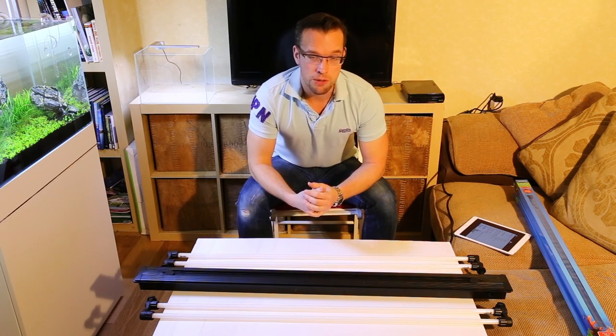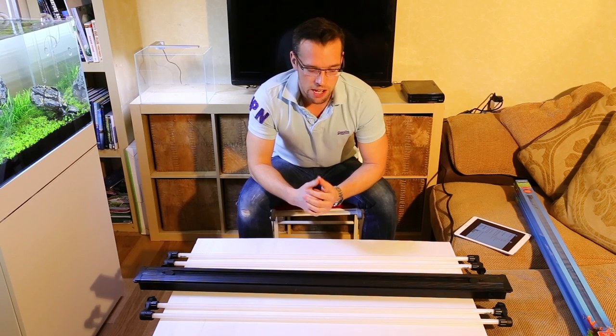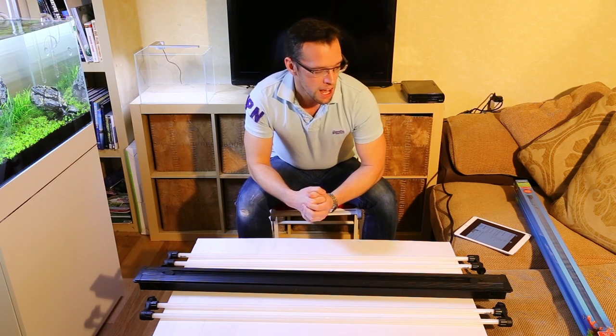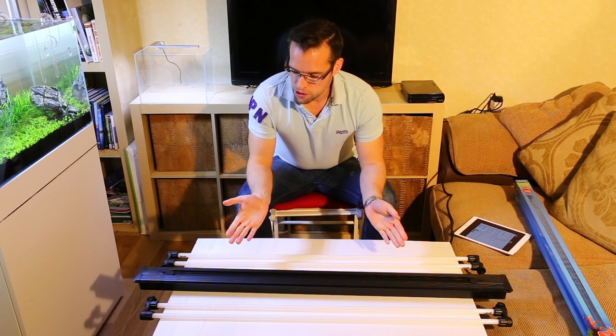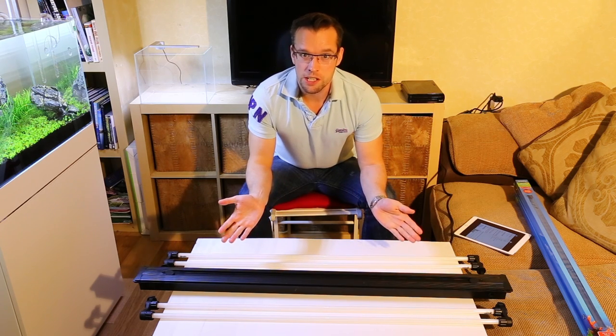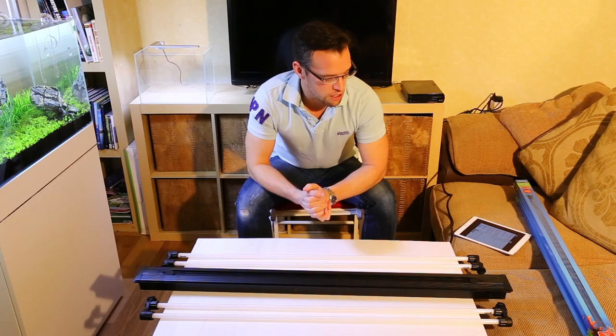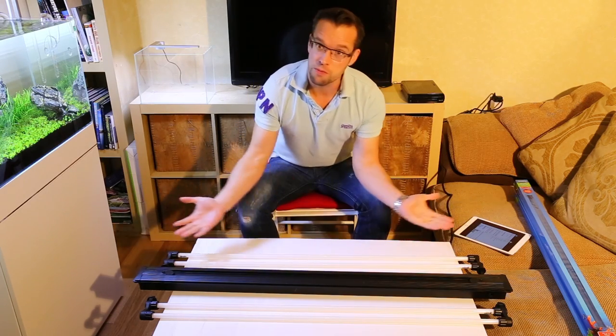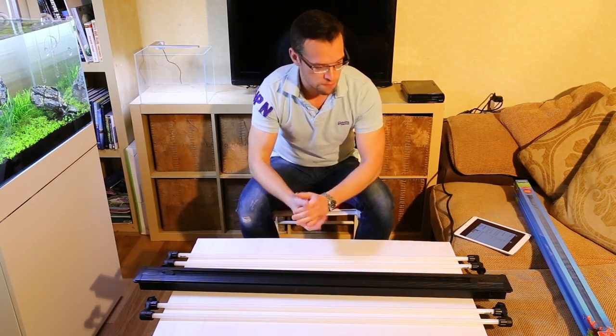Dual have upped their game and they do produce T5 now with their aquariums, but they are only two T5s. So we move on to the Iquatics product here — the Universal — which is great. It comes with four tubes; you can get it with two, but I've got the four-tube model here.